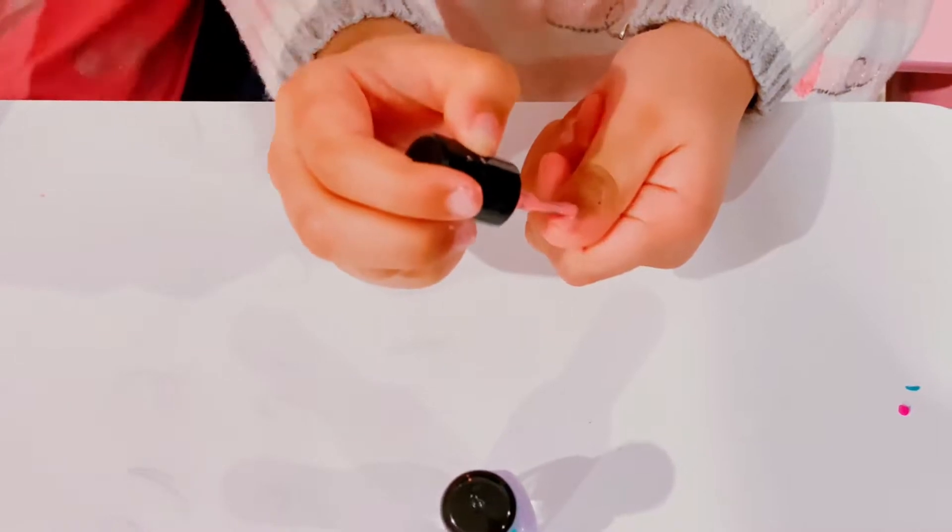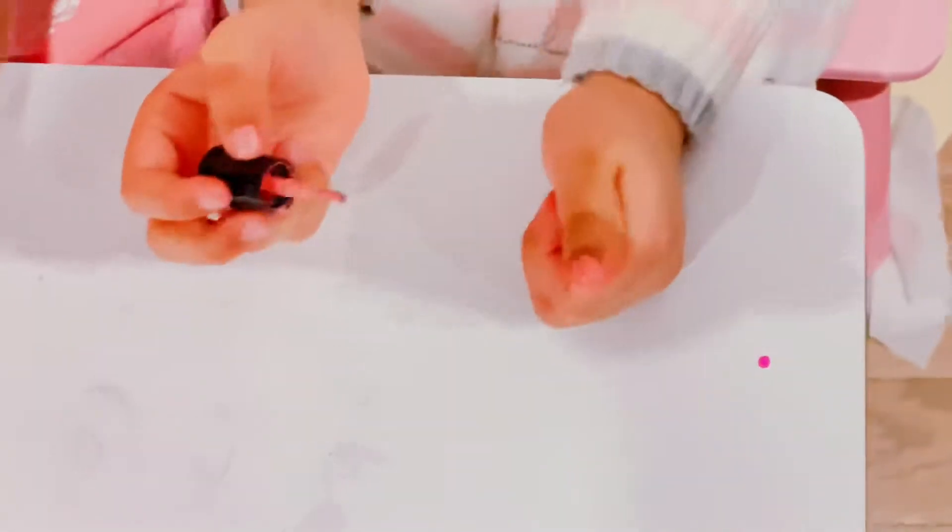Comment below if you have nail polish — a healthy one. It says healthy nail polish. Here's purple. Here's like purple and pink. She's using pink first. This color.